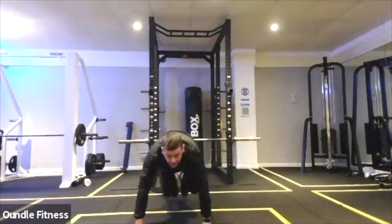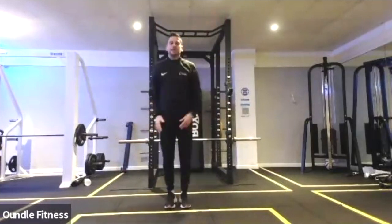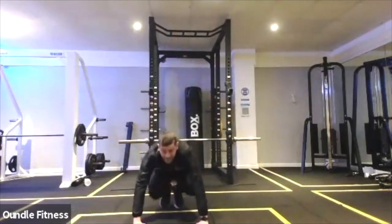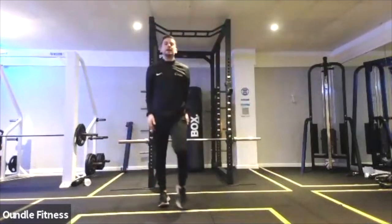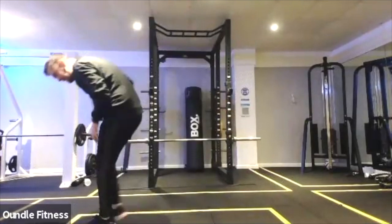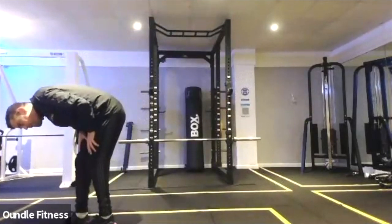Chest to floor, back up, star jump. You've got the option to release the hands at that bottom point. Burpees, 25 seconds, doing awesome guys. One, two, three, four, five, six in.